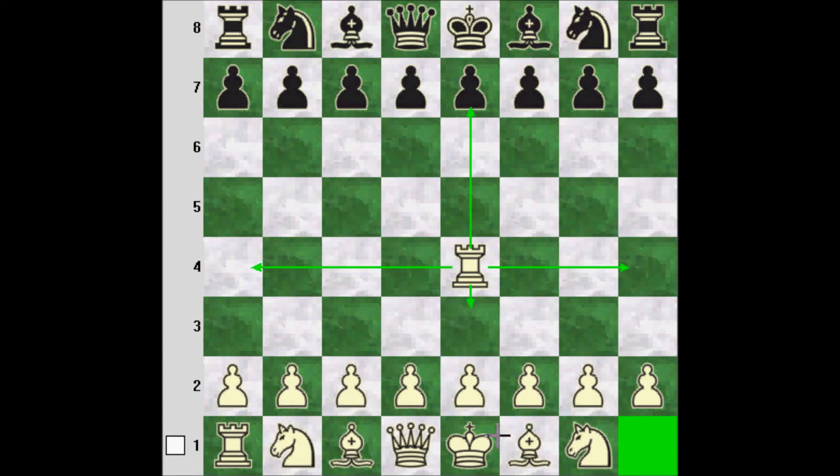It can't take its own pieces — no pieces in chess can take their own pieces. In general it's not a desirable outcome anyway, and the rook is no exception to this.